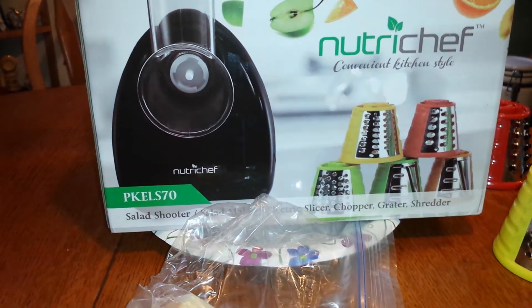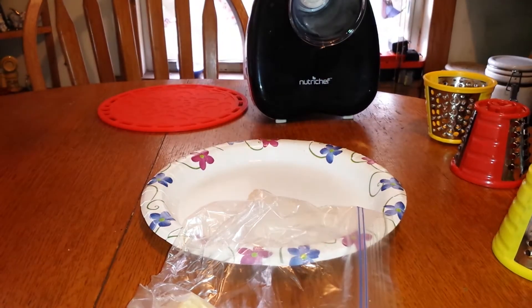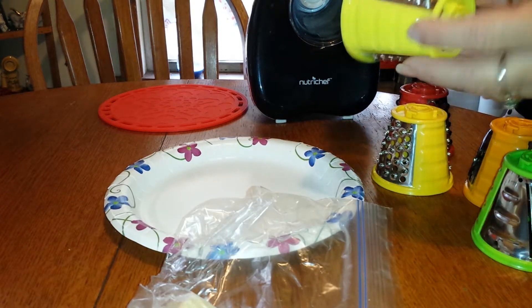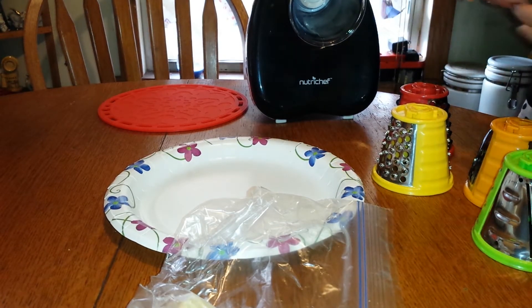Hey guys, I have the Nutrusef salad grater here. It comes with five different blades. They're stainless steel and plastic, and they're in really bright, pretty colors.